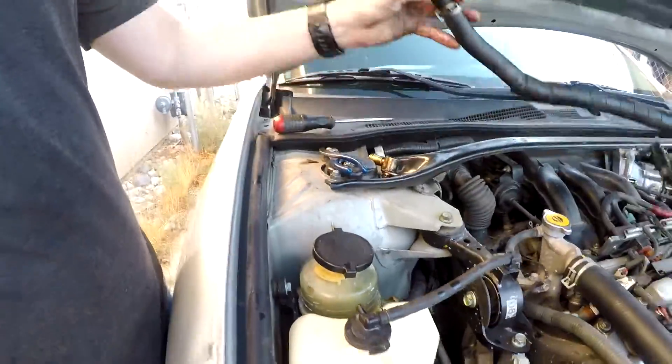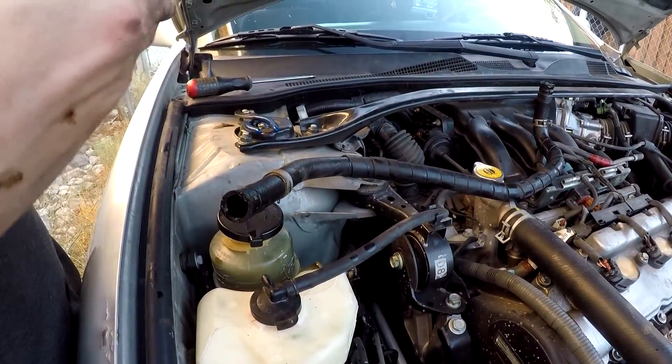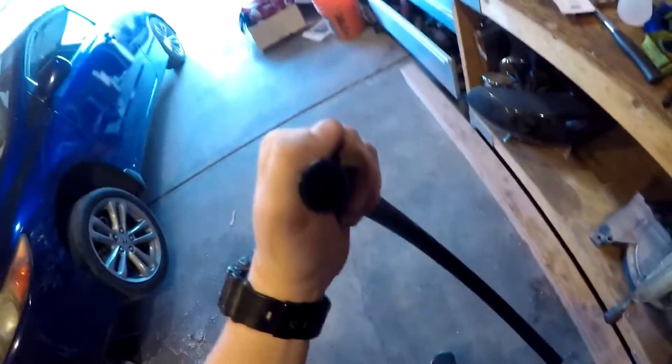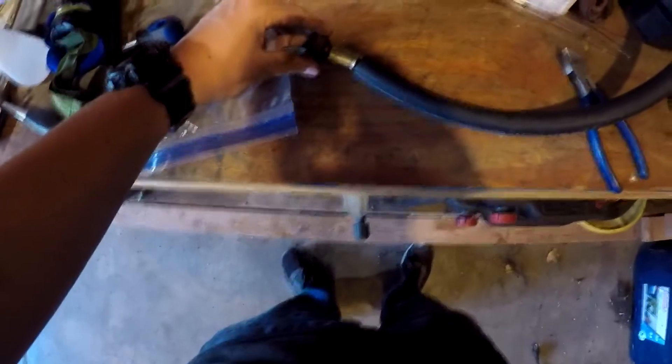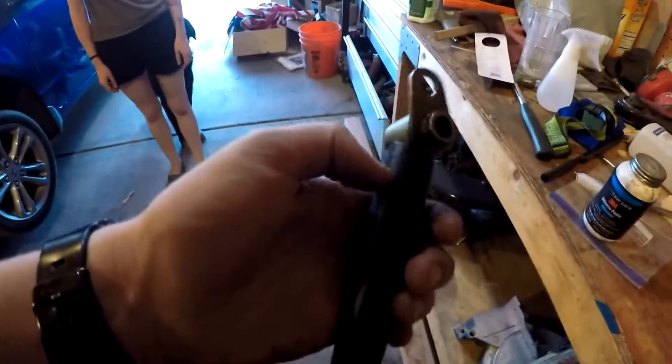So I'm gonna go get these hoses replaced, put it back in place, replace the o-ring and see if that works. Alright, so I have the o-ring here and the connector, and I also just got this hose - I got two feet of it. It's just heater hose, five-eighths inch. I'll lubricate and put the o-ring on there, then slide it in.